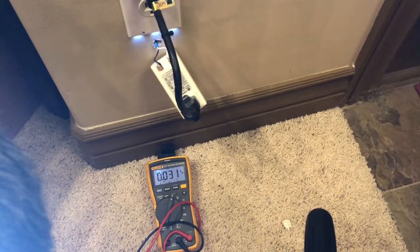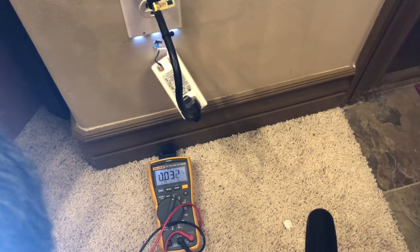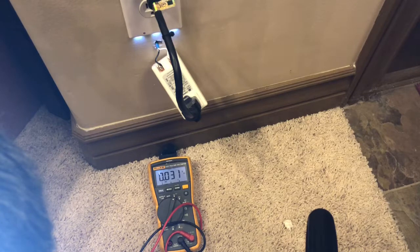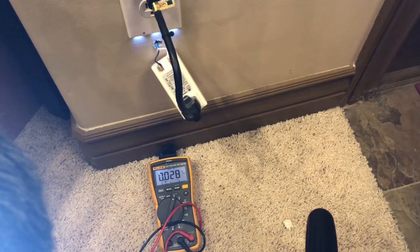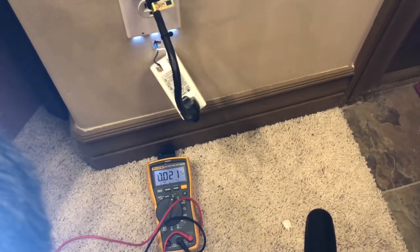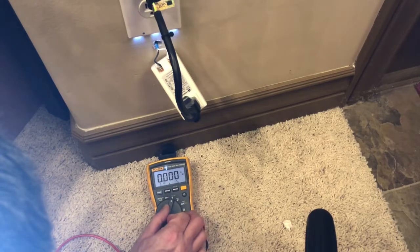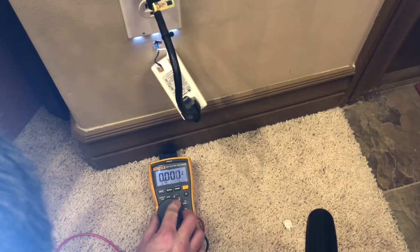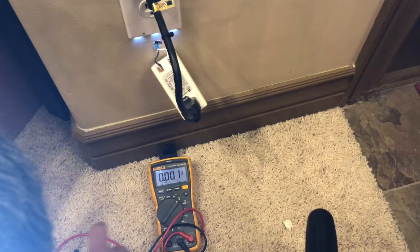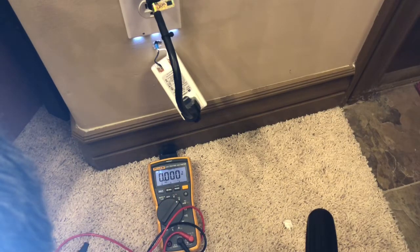The next step is we're going to test the transformer. To accurately do it, you're going to need a multimeter if you want to know for sure. This transformer is 14-volt DC, so I'm going to change my dial to the DC symbol — that's the long line on top with the three dots down below, and that's how I identify it on the meter.